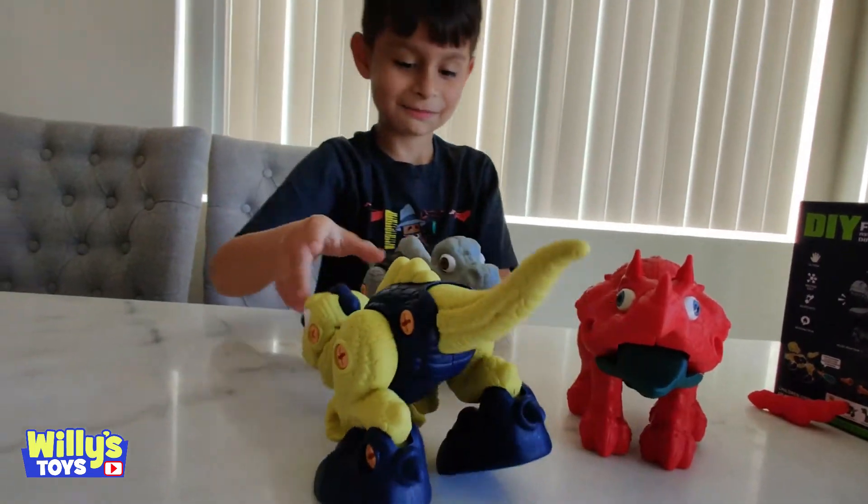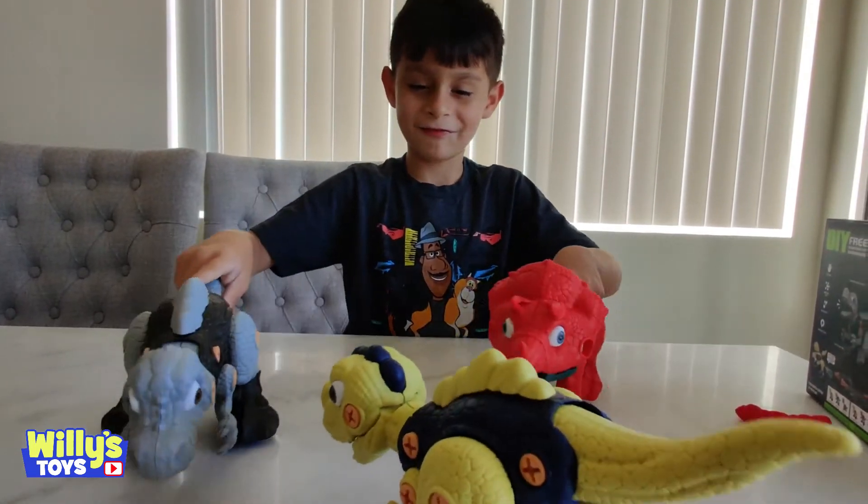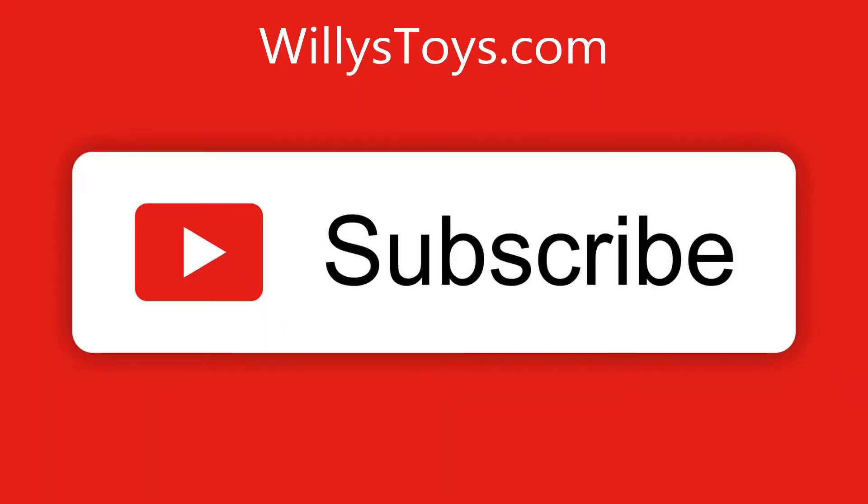No wonder the dinosaurs went extinct! Keep fighting! Get shot!